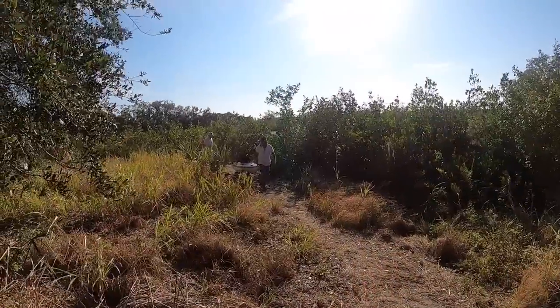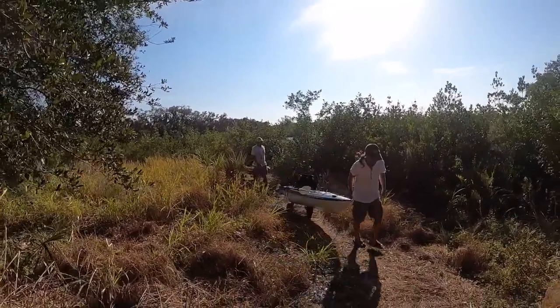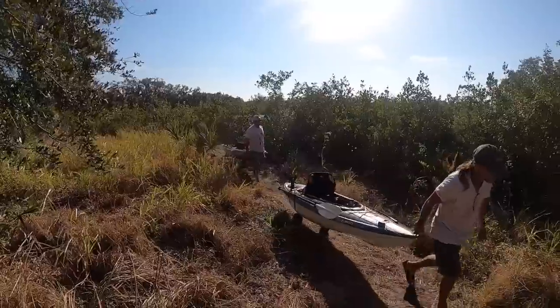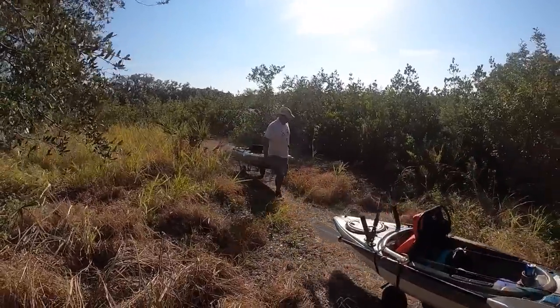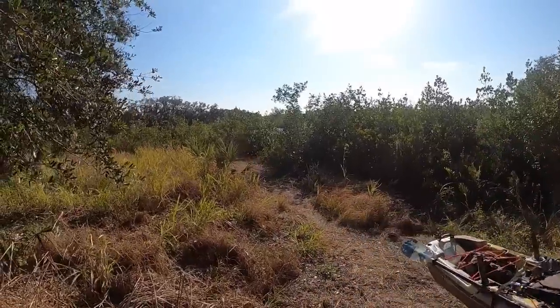Whether it's a kayak cart or the kayak itself, there's always going to be somebody who will argue that something doesn't work or can't work. Well, I'm telling you, today was absolutely perfect. My buddy and I both had an awesome day on the water fishing from kayaks that we got to the water with our kayak carts. I'm curious what your opinion is about Pelican — their kayaks and their carts — and about kayaking in general and its ability to get you to places where you can catch some pretty cool fish. I'll look for your comments below, and until next time, I'll catch you later.